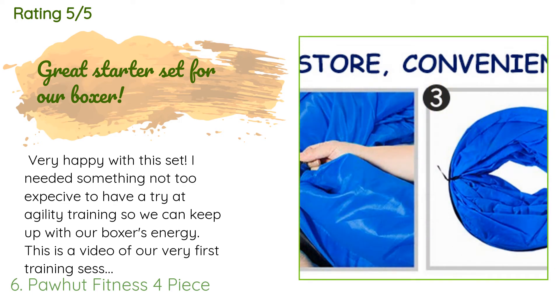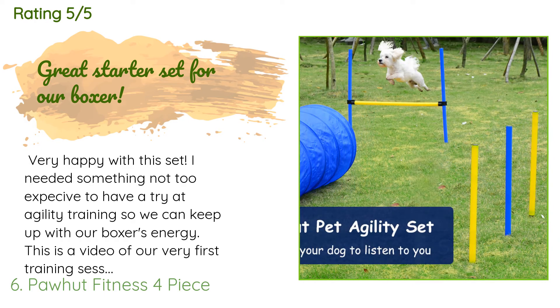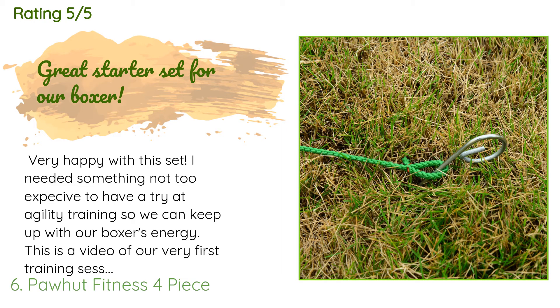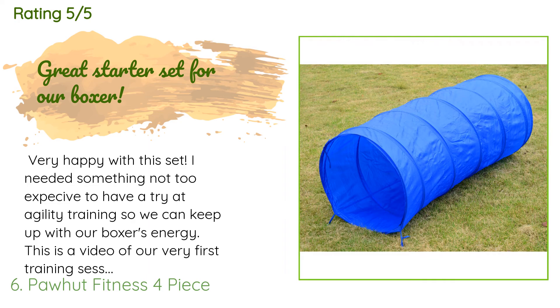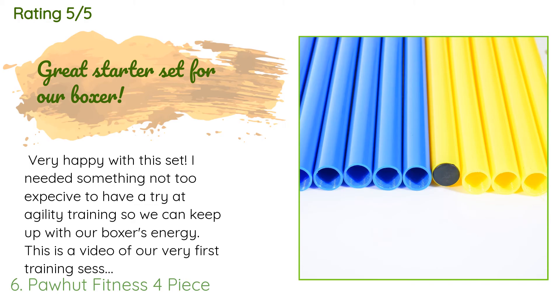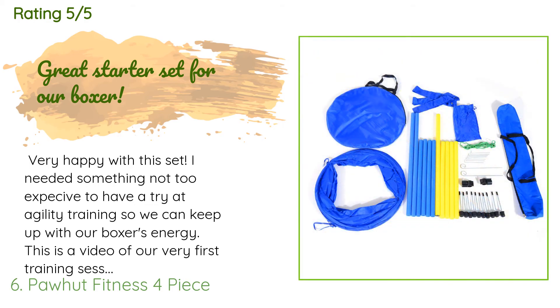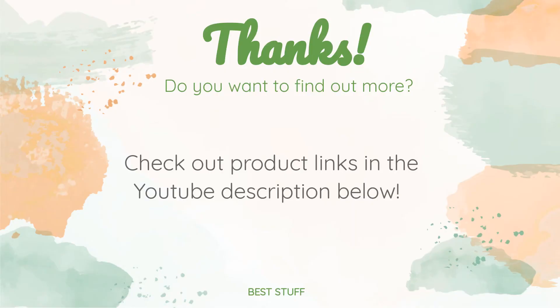This product is rated 4.5 stars from 234 customer reviews. A customer said: 'Very happy with this set. I needed something not too expensive to have a try at agility training so we can keep up with our boxer's energy. This is a video of our very first training session with our 70-pound boxer girl — she loves it and had a lot of fun. She fits through the tunnel without a problem. I like that the set has bags to store the tunnel and poles, and protectors for the sharp ends of the poles. Very easy to set up, break down, and put away.'